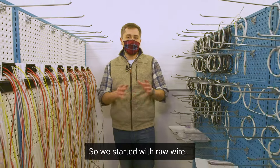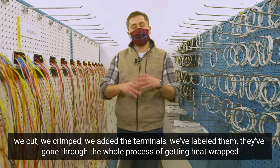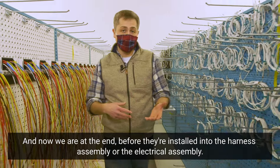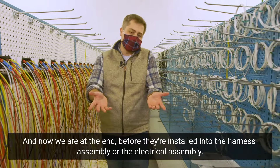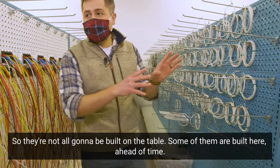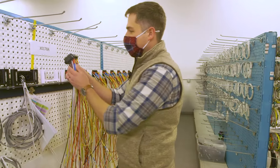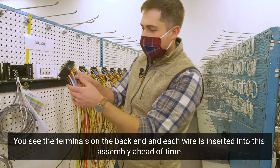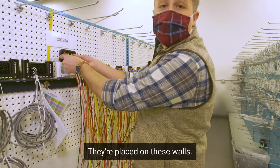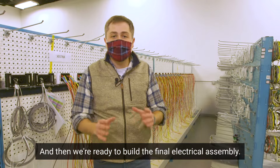So we started with raw wire — we cut, we crimped, we added the terminals, and we've labeled them. They've gone through the whole process of getting heat wrapped, and now we're at the final stage before they're installed into the harness assembly. What we have here are some sub-assemblies; not all of them are built on the table — some are built ahead of time. You can see the terminals on the back end, with each wire inserted into the assembly ahead of time. They're placed on these walls and then we're ready to build the final electrical assembly.